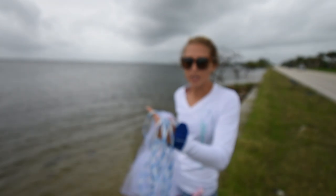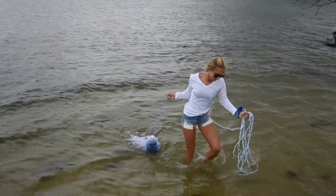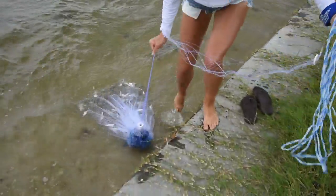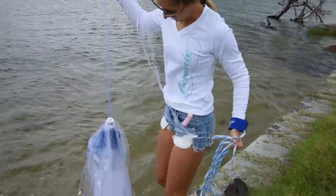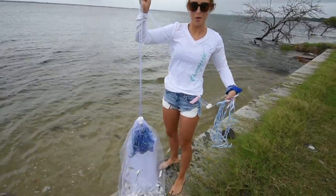I saw one mullet jump right here so I'm going to go ahead and give it a throw. I just keep seeing those fish everywhere. I saw one mullet so maybe there's more. Well, we got the same thing — a lot of bait. It's just not what we're looking for.